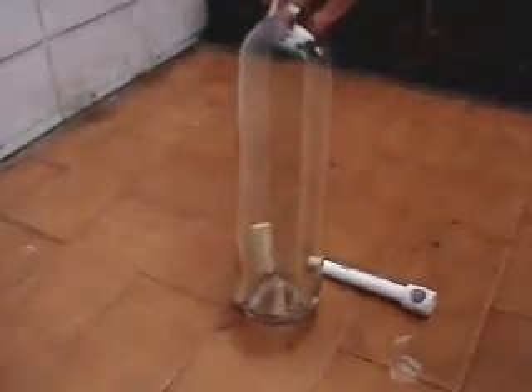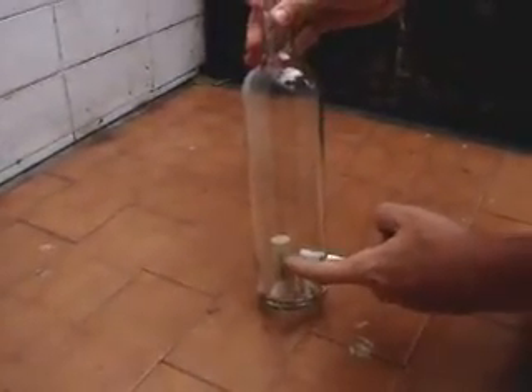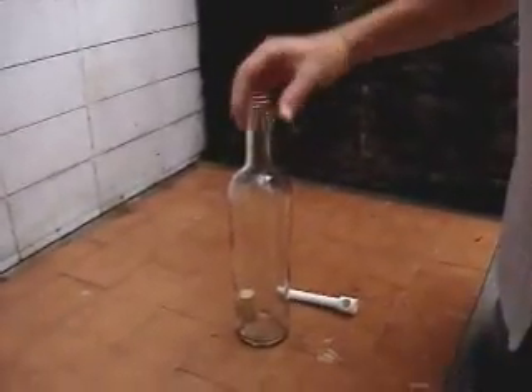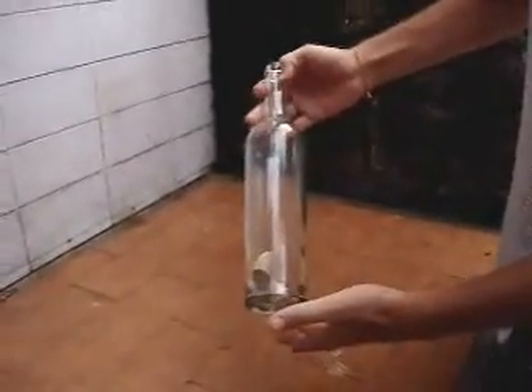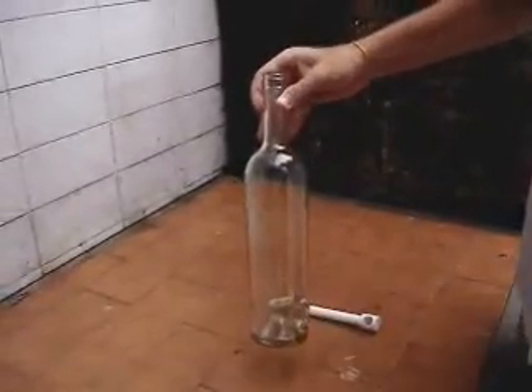Now I'm going to be able to take the cork off this bottle without breaking the bottle. And obviously I won't be able to use my fingers. So, how will you take off the cork from the bottle? Let me show you how.